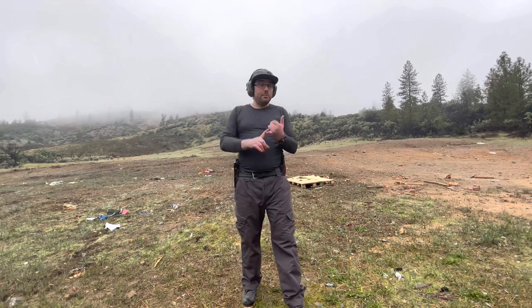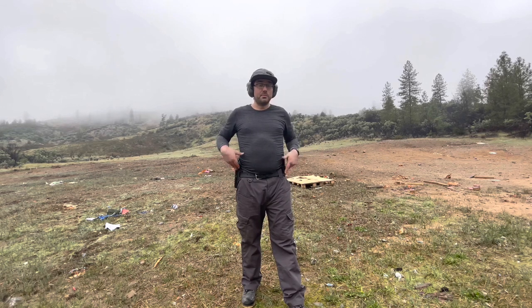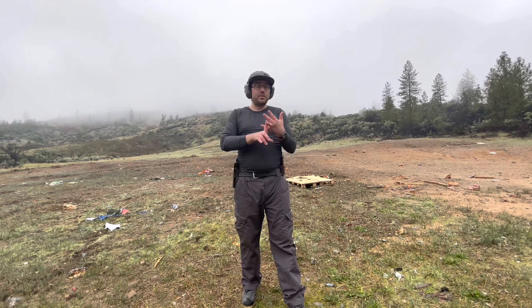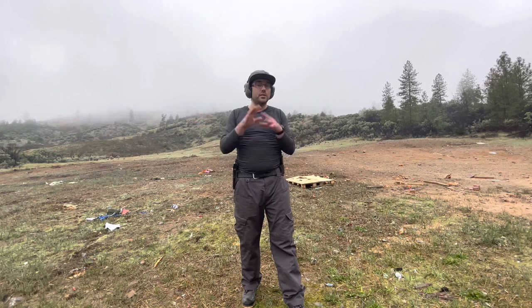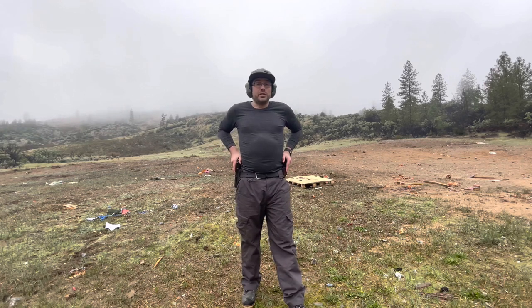I kid you not — they didn't pay me for this holster to make this review. They're not giving me kickbacks or affiliate links, any promises, no discounts, nothing. I just love this product, and I think it's the very best leather holster you can buy on the market. There are a lot of great ones out there, but in my experience, this is the best one.